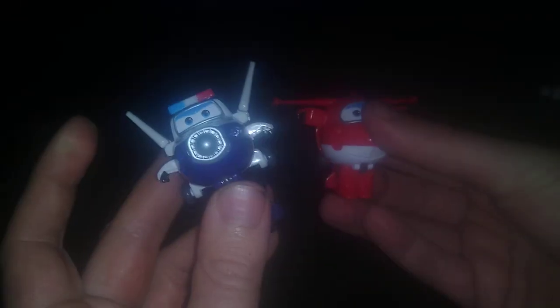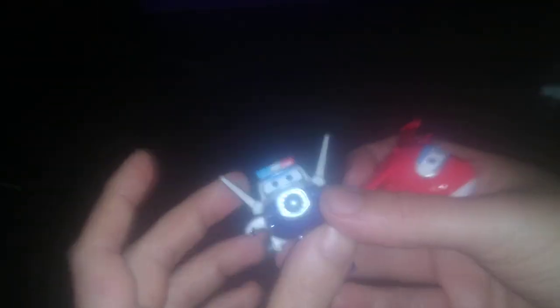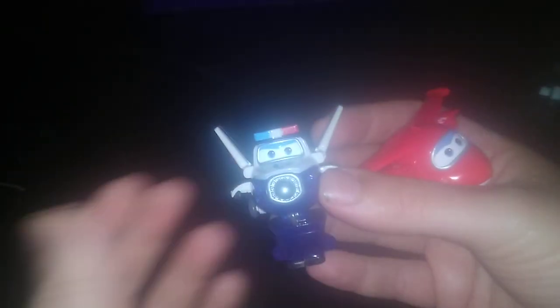Are these worth adding to our Transformers collection? If you love some knockoff toys, I'd say they're pretty fun to mess around with. Very simple to transform and pretty fun looking. I highly recommend them — they are so much fun. I haven't seen the show Super Wings because it's a show for kids, so it's not my cup of tea.